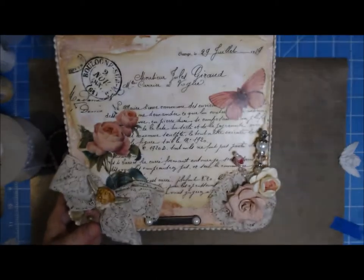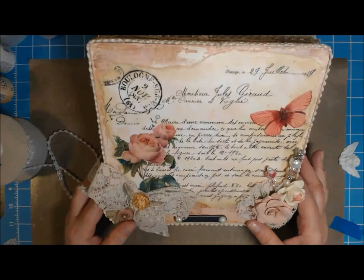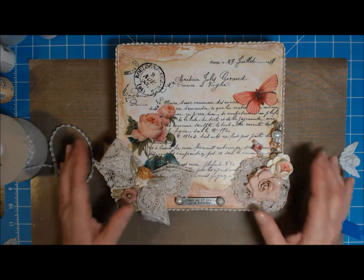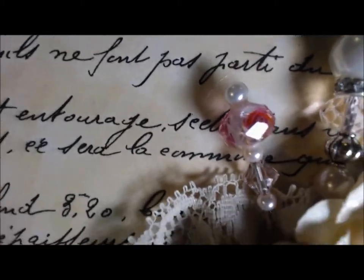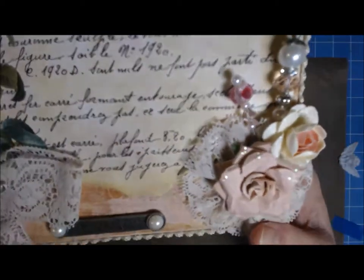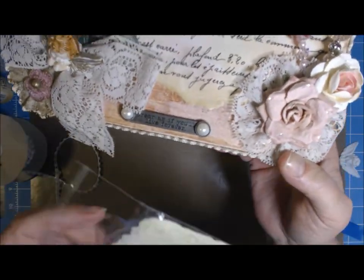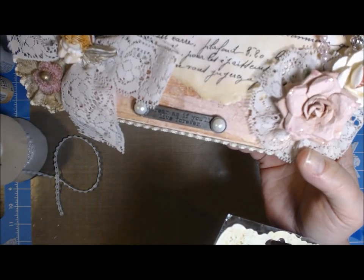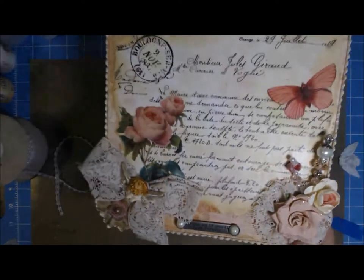Now this Tim Holtz piece says 'Dream as if you'll live forever.' And then I believe these are spare parts. Then I made some stick pins — I put some stick pins on here — and I made this with the same lace, just gathered it in the middle and then put the flower, which is a Prima flower. I'm pretty sure it came from the Acadian Collection — Rosie — from I think 2011, so they were in the stash.